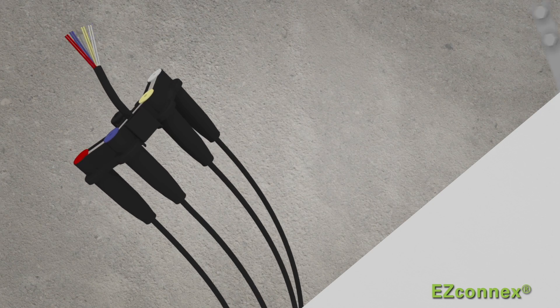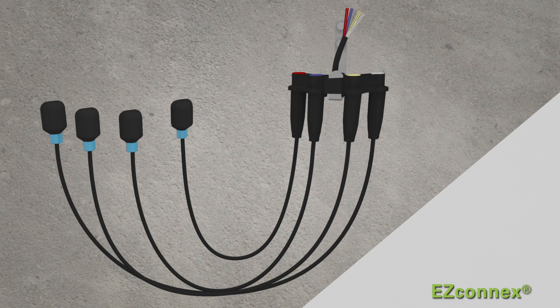For more information about this game-changing, labor-saving float switch technology, contact your local SJE Rhombus representative or visit sjerhombus.com.